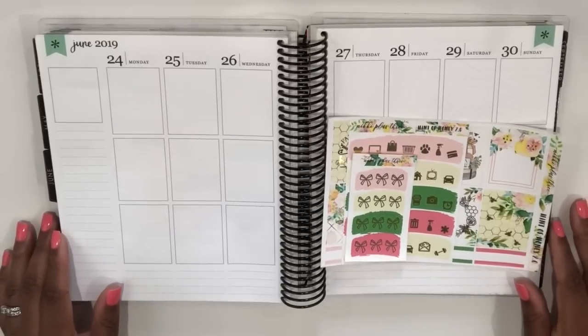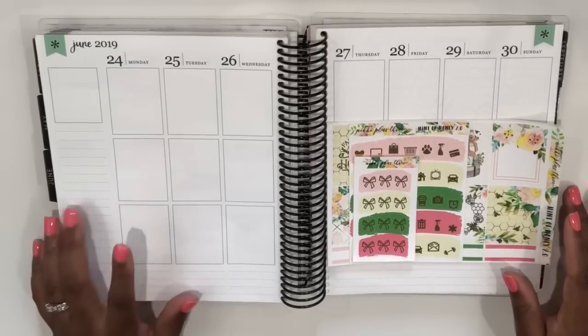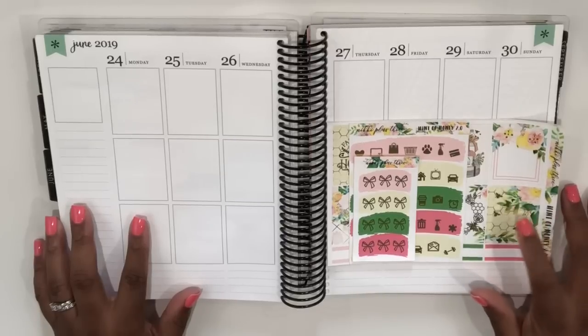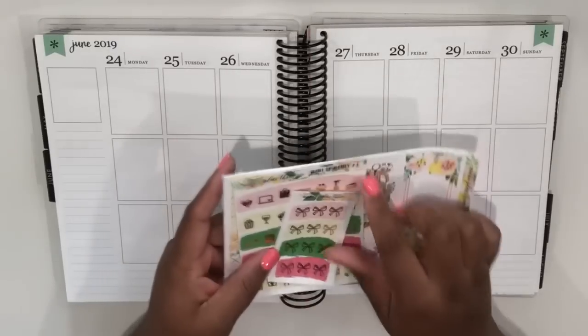Hey planners, it's Tay of Shantae Plans, and welcome back to my YouTube channel. In this video I'll be planning from June 24th to the 30th and using this beautiful kit from Nikki Plus Three. This is her Hint of Honey 2.0 kit.